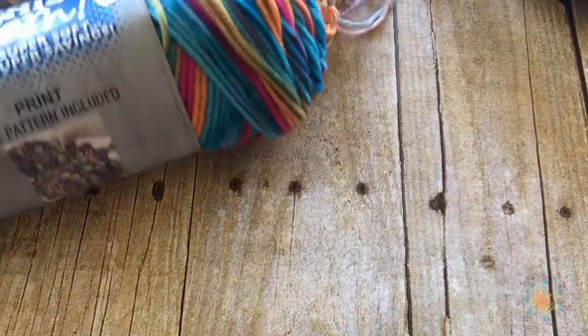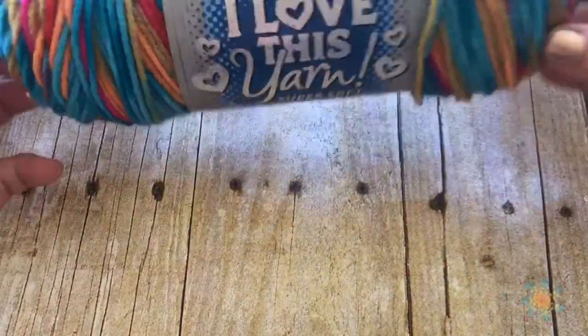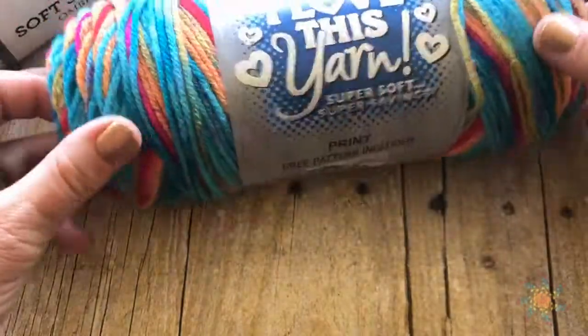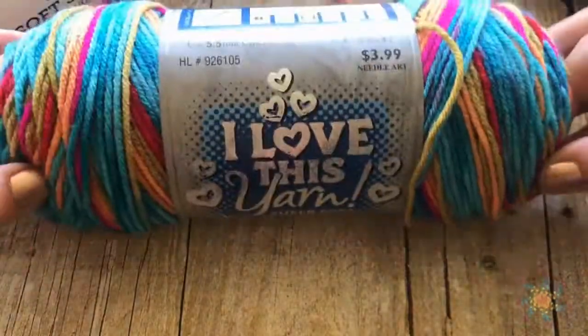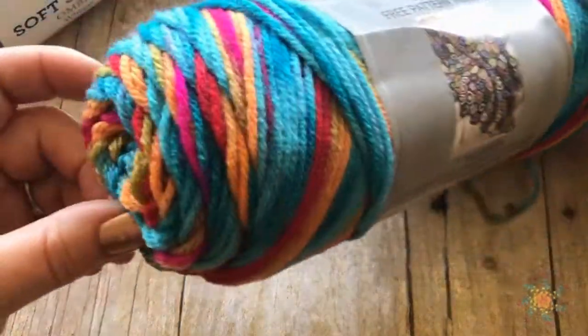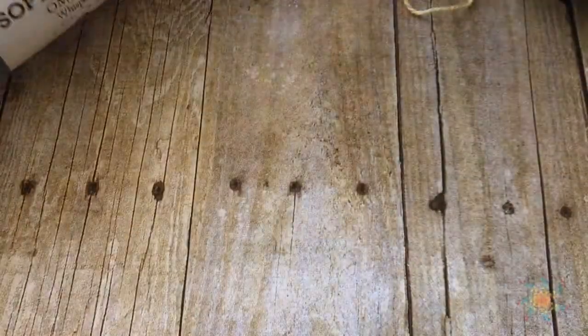Hey everyone, welcome to my channel! I went over to Hobby Lobby because I really love the yarn there and I wanted to get some yarns to see if they would work for planned pooling. I haven't seen many tutorials that use Hobby Lobby yarns, so I got this one called 'I Love This Yarn' in the color Kaleidoscope — it's really awesome.